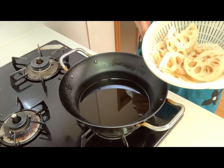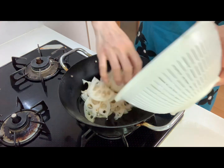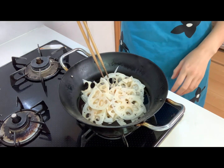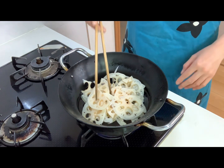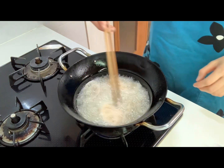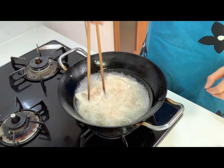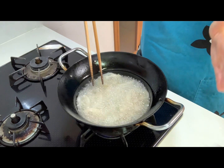Now put them into the vegetable oil and heat on medium heat. Deep fry until they get a golden brown color and are crispy.